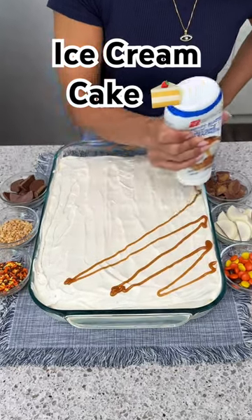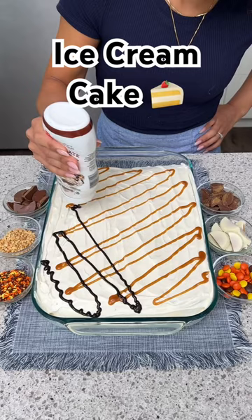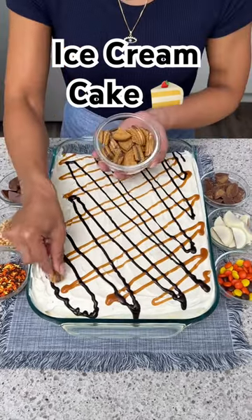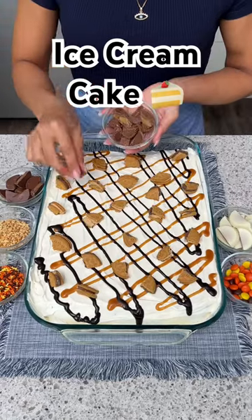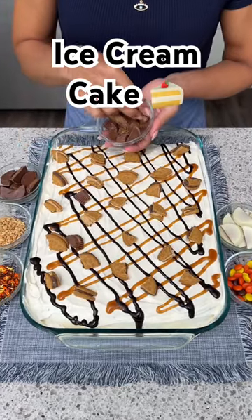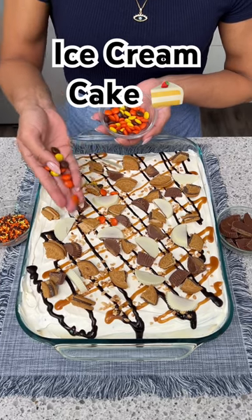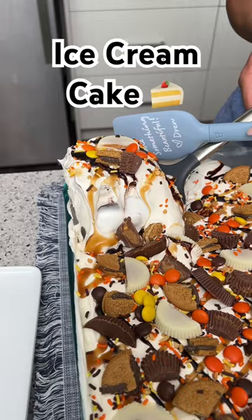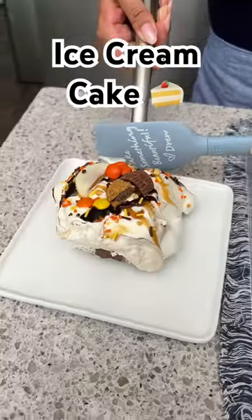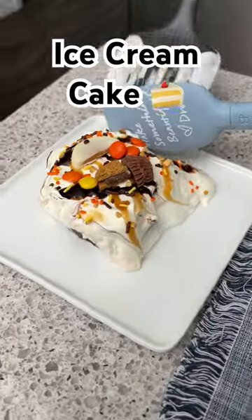Now we're going to top this off with some more of that peanut butter syrup, then take the chocolate sauce and do the same thing. For toppings, I'm going to start with some chocolate peanut butter Oreos, then take some mini Reese's cups which I've just cut up in half, and of course we've got to have some bright and colorful Reese's Pieces. Here we go — let's put that on our plate. Delicious!